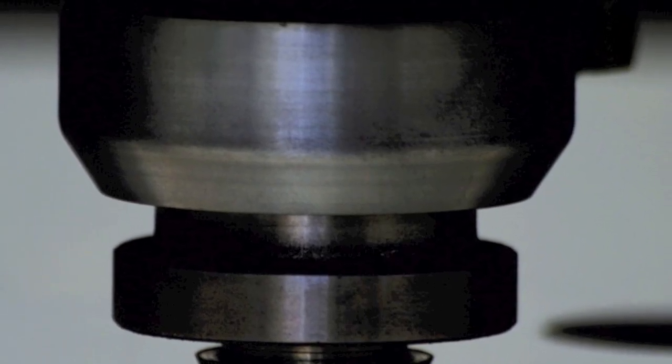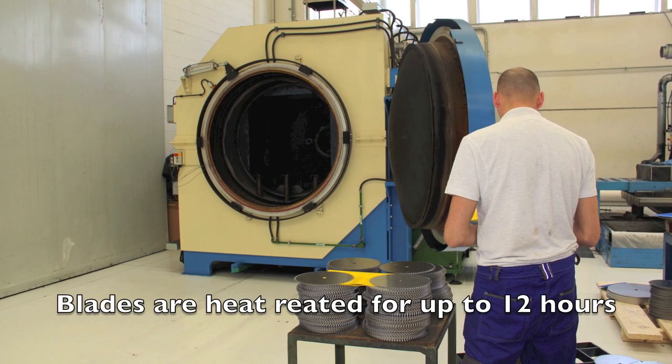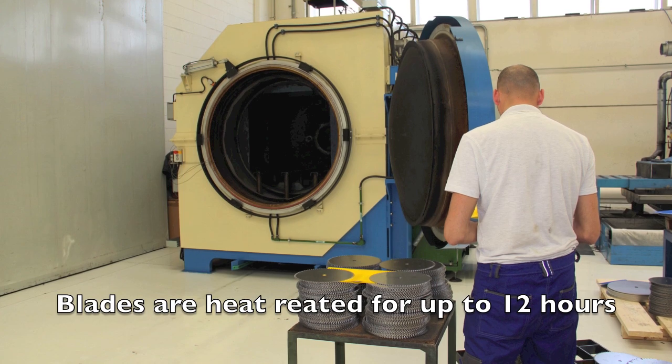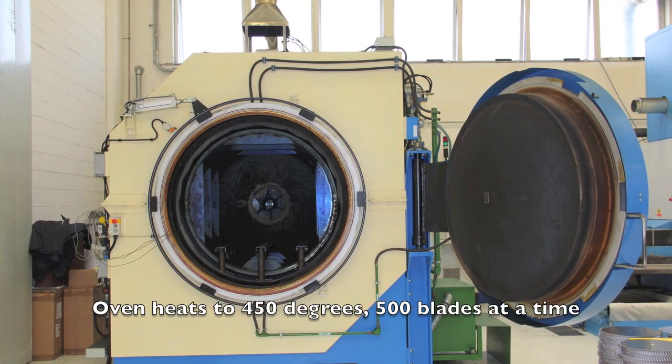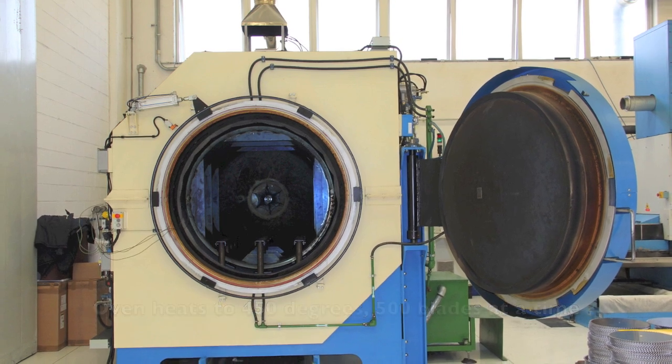Once the blade blanks are cut out, they are then sent into an oven that's heated up to 450 degrees. The oven can take up to 500 blades and the process is to eliminate tensions in the blade caused by the laser cutting.